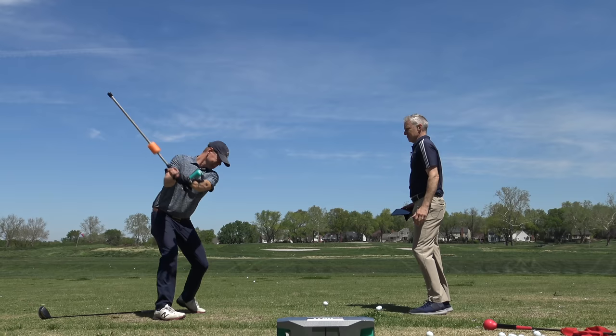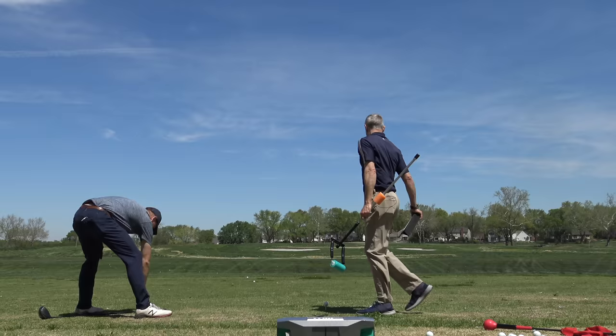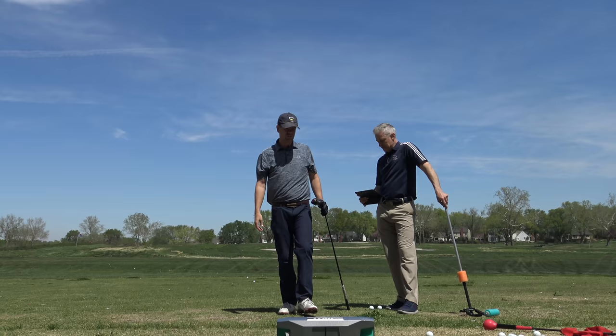That popped too late — it should have popped and then you got there. Just do that for me, we'll see what happens. That's 170 if it was solid. It was a pull but I don't care. What do you think? I think it's close. 165.